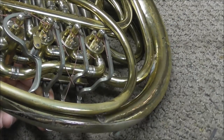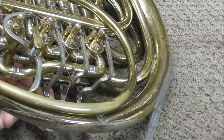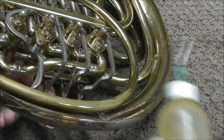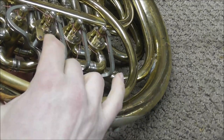The thicker oil goes in the small crack between the rotor arm and the rotor. The way you do that is put the needle in between those two places and squeeze out a few drops of oil. And then when you're done, work the valve a little bit to disperse the oil.